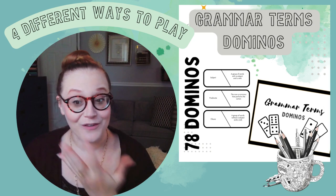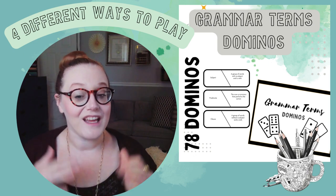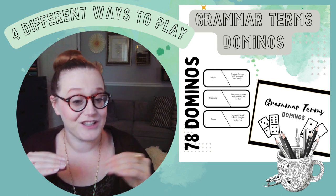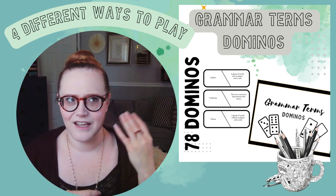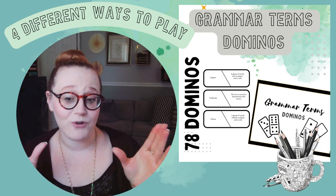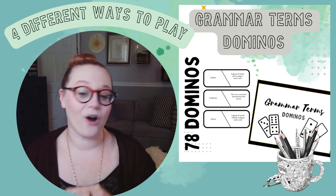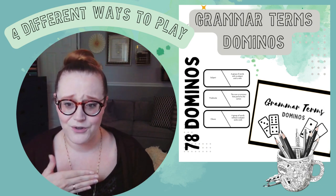The first game I want to talk about is Grammar Terms Dominoes. If you've played dominoes before, you know it's a very versatile game. In Grammar Terms Dominoes, we have a grammar term on one side and a definition for a different grammar term on the other side. You play different variations of domino games — I have four variations in the packet — to match up the correct grammar term with the correct grammar definition.